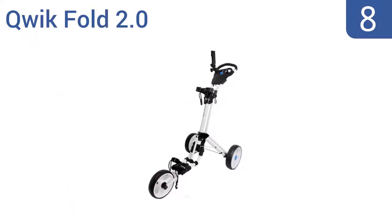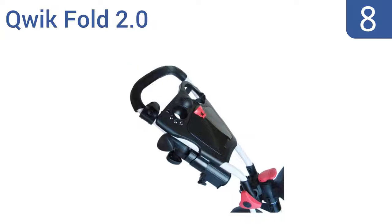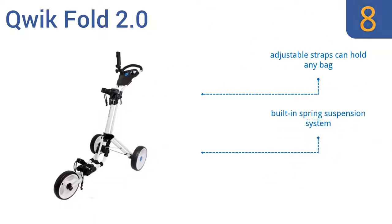Coming in at number 8 on our list, the sleek three-wheel Quick Fold 2.0 sports a user-friendly design to effortlessly transport your clubs to and from the golf course. Your bag sits in a convenient upright position, which gives you better access to your clubs. It features adjustable straps that can hold any bag, and a built-in spring suspension system. However, the console area is a bit small.